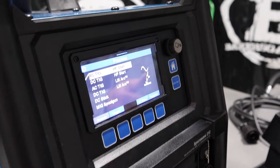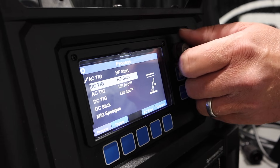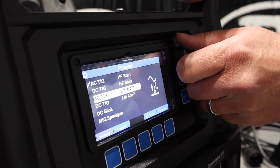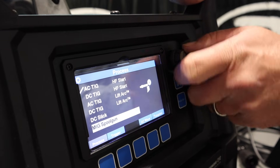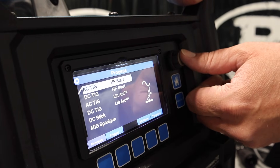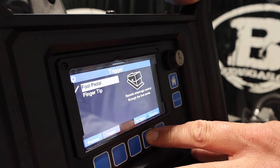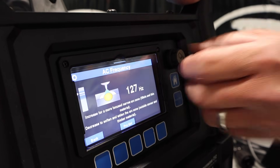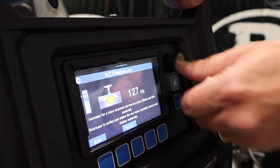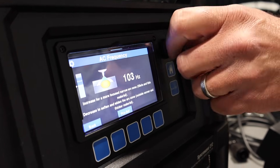This is just our process page. We've got AC TIG, DC TIG, AC TIG lift arc, DC TIG lift arc, DC stick, and MIG spool gun. We're going to go into AC here and go to trigger — we've got a foot pedal today. We can adjust our AC frequency; just click on that. Notice it shows you a depiction of what it's actually doing to the bead when you turn it up as opposed to when you turn it down.